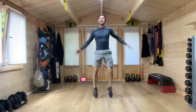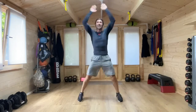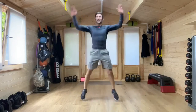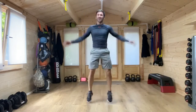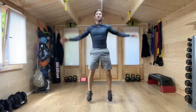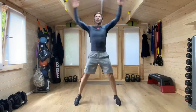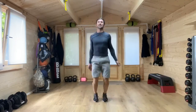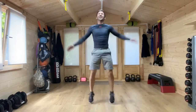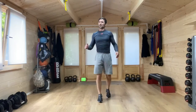Here we go. Jumping jacks — last time in this round, last time in this workout today. You match the pace to what is right for you. Keep those arms up. Not long until we hear that buzzer. And there it is. Nice work.